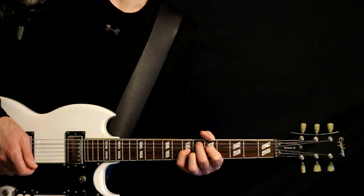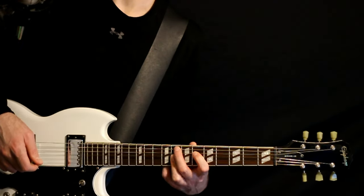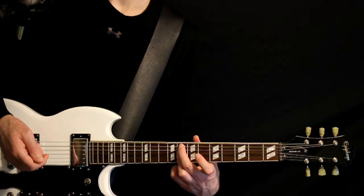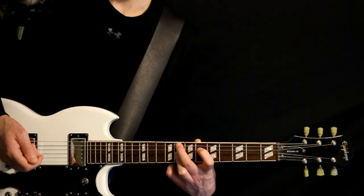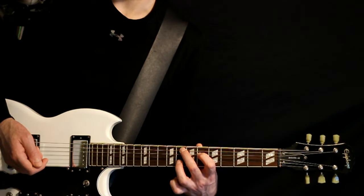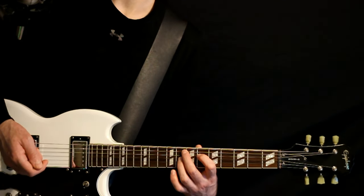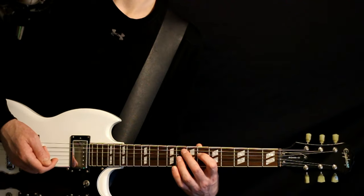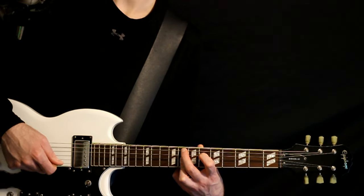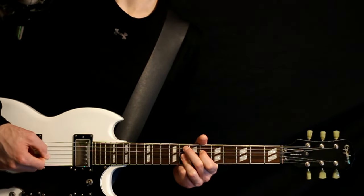Then we switch over to this F vibe — we want this F minor nine. We do eight here on the A, and then we want the six on the D. And then you can just bar the eights on the G and B here with the ring finger. If you can't quite do that, you can bring the pinky over to help. Strum that the same way, about eight times.